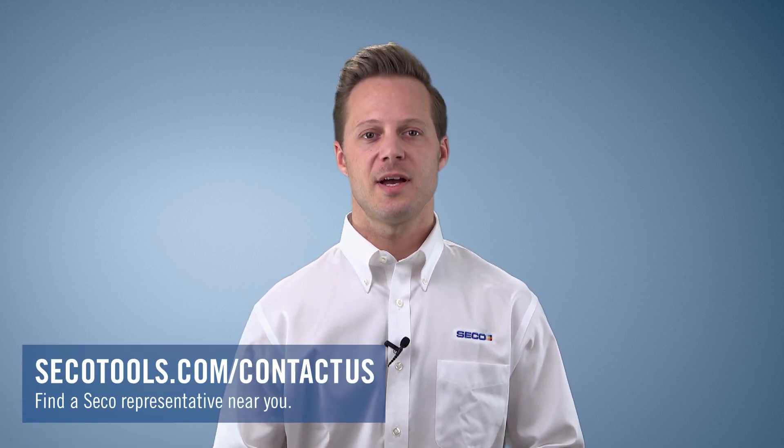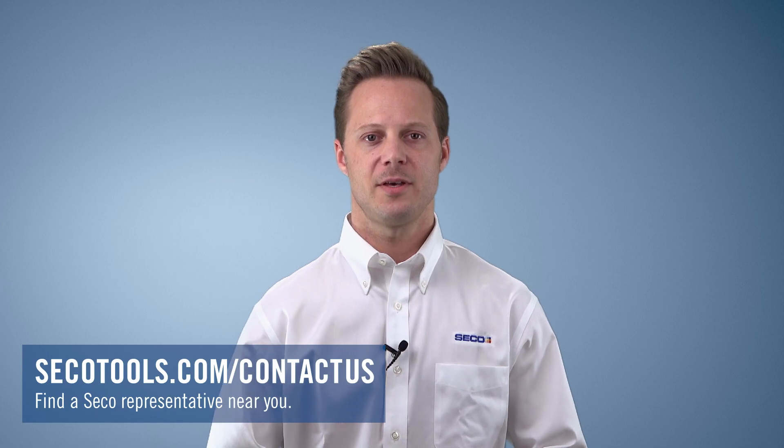For more information, reach out to your Seco representative or visit the contact page at secotools.com. Thank you.